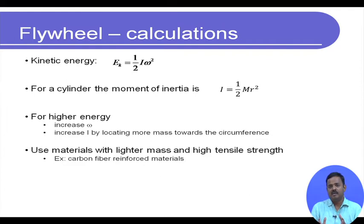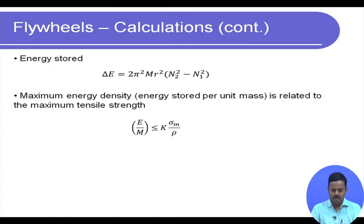Even if the mass goes down a little, we can concentrate it along the circumference and go for higher angular speed. High tensile strength is required because at very high rpm there will be extremely high centrifugal force in the radial direction, and the material needs to be strong enough to withstand these high stresses. So the material used to construct a flywheel is very important.